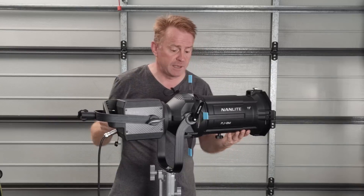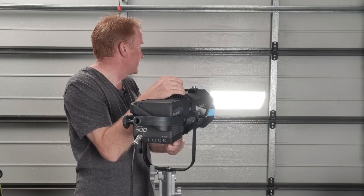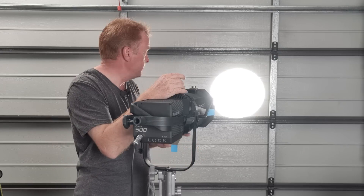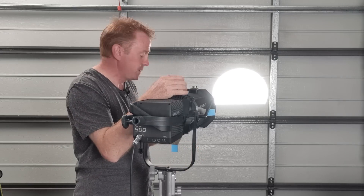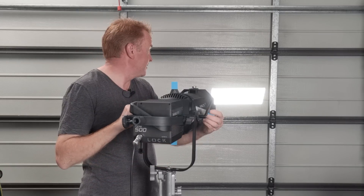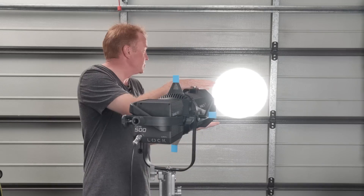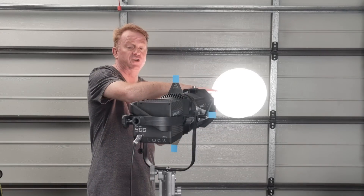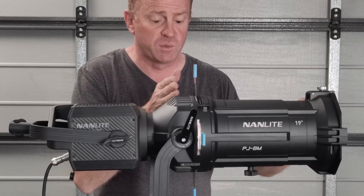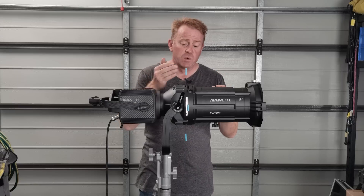The blades are what you use to shape the light. Everything's upside down and back to front with ellipsoidals, so the top blade does your bottom cut, your bottom blade does your top cut, left is right and right is left. If you just had barn doors on the front it wouldn't cut it — it would just reduce the light level — because optically these don't work like that; the optical sweet spot is where the cutter blades are.